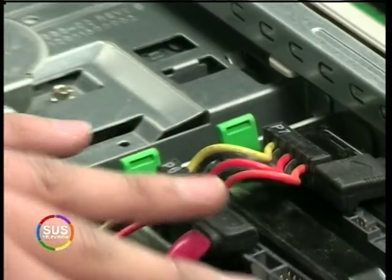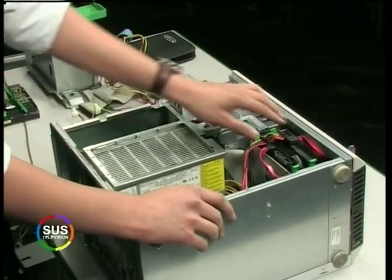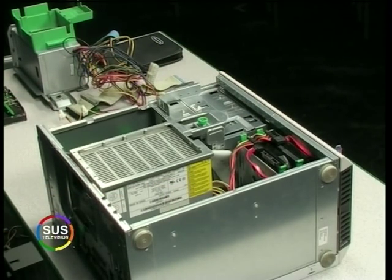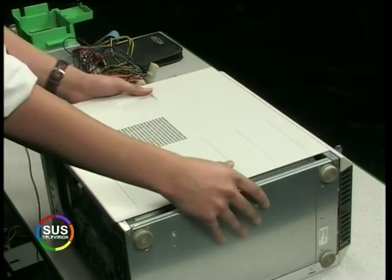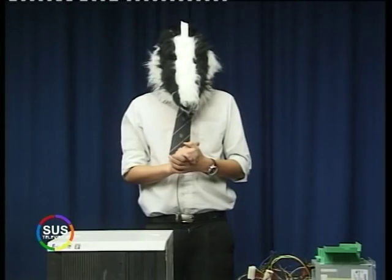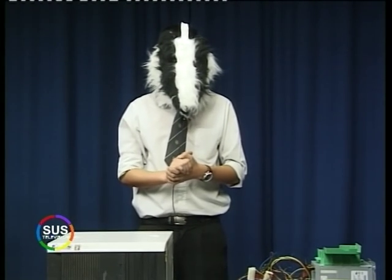We've replaced our old IDE hard drive with a SATA hard drive. And because we've put in new SATA drives, we also had to put in a new power supply. So there's our computer, fully done. This was Mr. Badger on a SATA hard drive installation — I hope you enjoyed it.